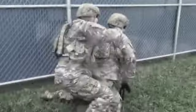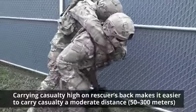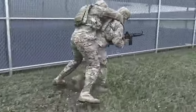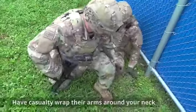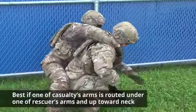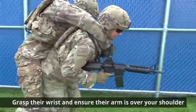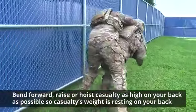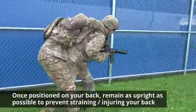Now we're going to discuss the pack strap carry. The casualty's weight rests high on the rescuer's back, making it easier to carry the casualty a moderate distance — up to 50 to 300 meters. To eliminate the possibility of injury to the casualty's arms, hold the arms in a natural position around your neck. Squat in front of the casualty facing the same direction. Have the casualty wrap their arms around your neck — ideally one arm routed under one of the rescuer's arms and up towards the neck. Lift the casualty to a standing position using your leg muscles. Grasp the casualty's wrist, ensure their arm is over your shoulder, then bend forward and hoist the casualty as high on your back as possible. Once positioned, remain as erect as possible to prevent straining your back.